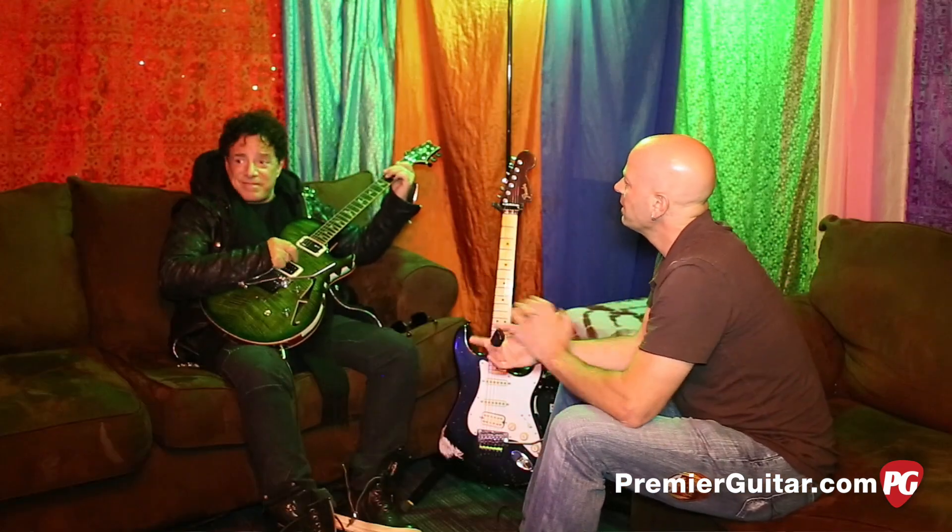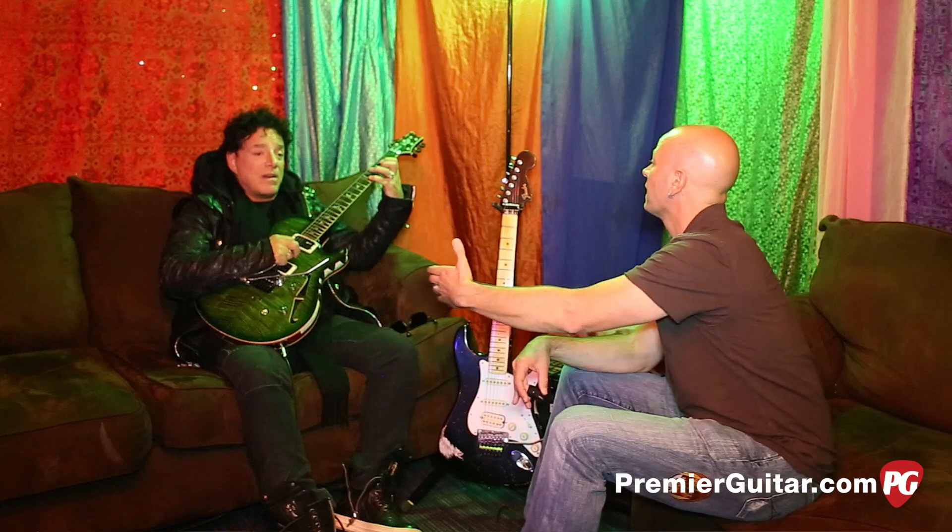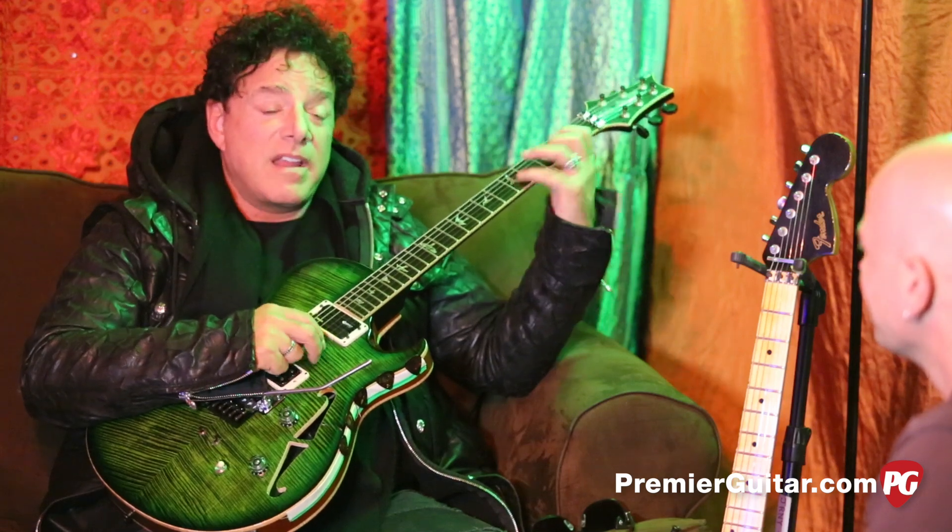How many models or prototypes did you go through before you came out with this? There was a lot of back and forth with other companies, and a lot on this guitar too. Paul has been extremely patient with me.